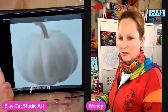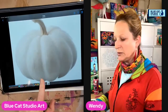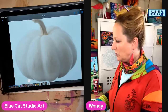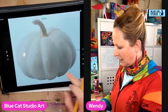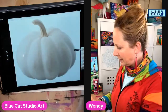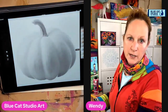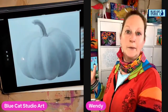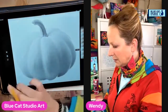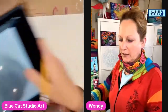I wanted to take a couple minutes to talk about how important a value sketch is. And I think the best way to do it is to actually illustrate. So I'm going to pull up a picture of a pumpkin that I want to sketch. I've purposely chosen something that is really more or less black and white. So why does this matter? Why do we care about a value study or value sketch?